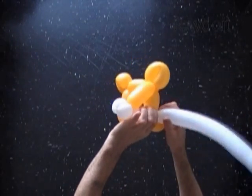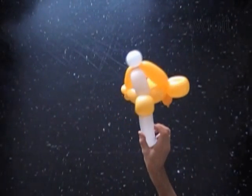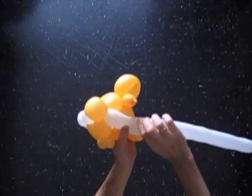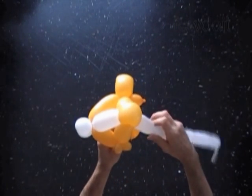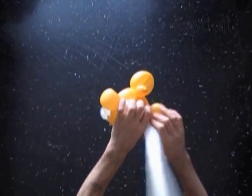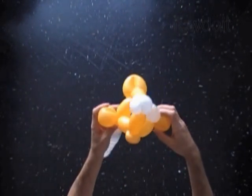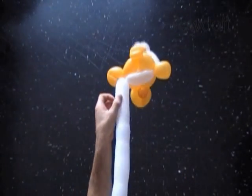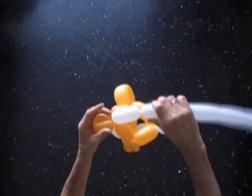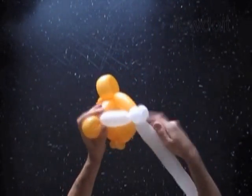Lock the free end of the third white bubble with the eighth yellow bubble. Twist the fourth white soft bubble the same size as the third white bubble. Twist the fifth white soft bubble the same size as we did the third white bubble. Lock both ends of the chain of the last three white bubbles in one lock twist.